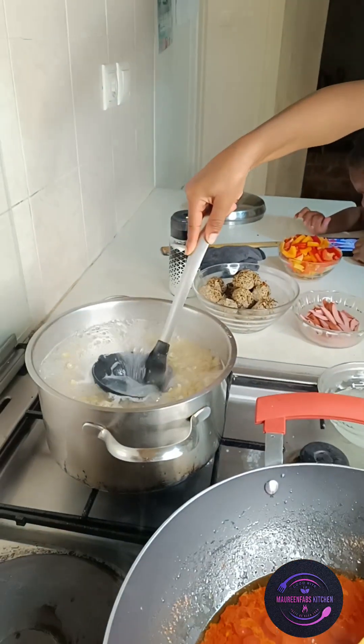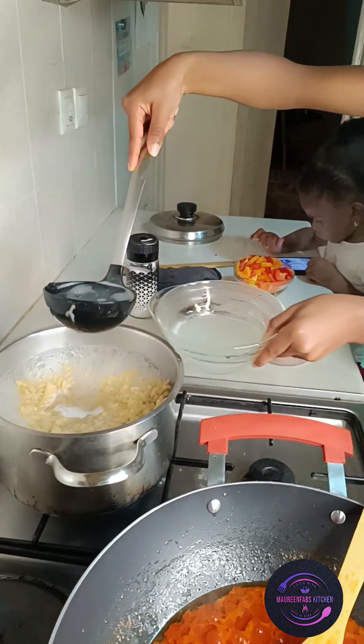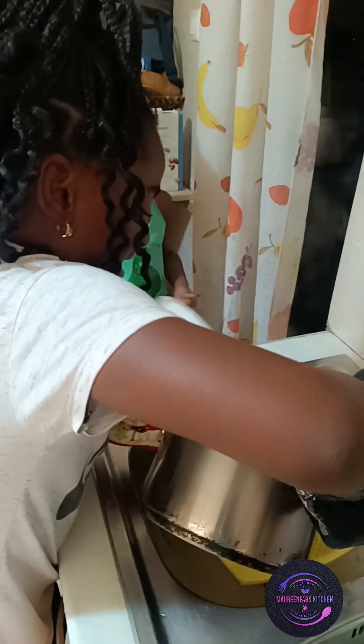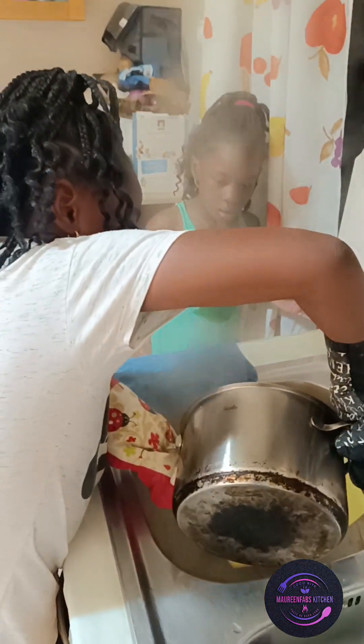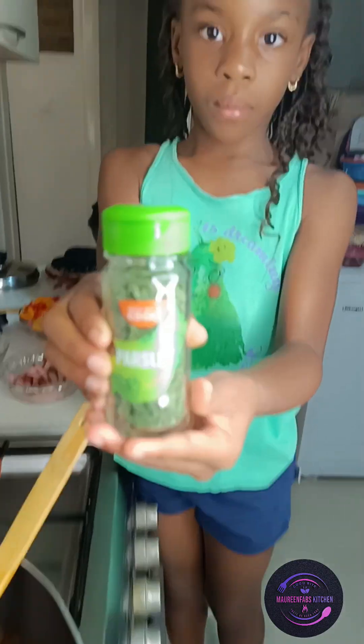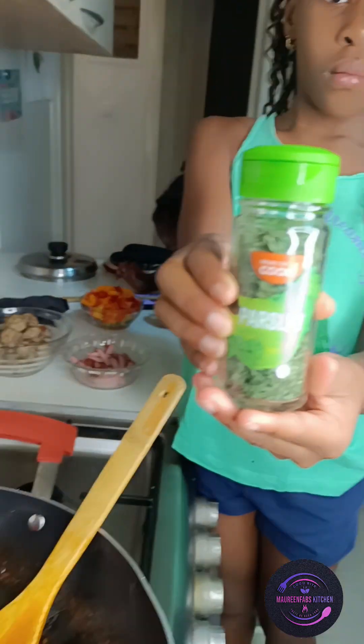I told her to remove some water from the pasta and set it aside, because we might need it at the end when mixing the pasta with the sauce. I told Elizabeth to drain the water since the pasta is well cooked, and she's doing it.